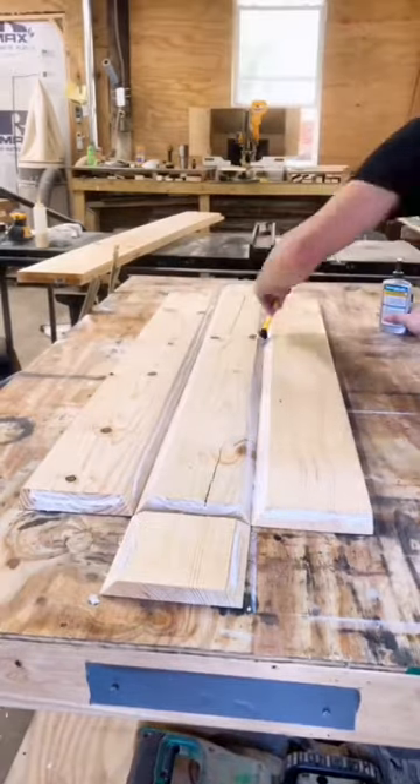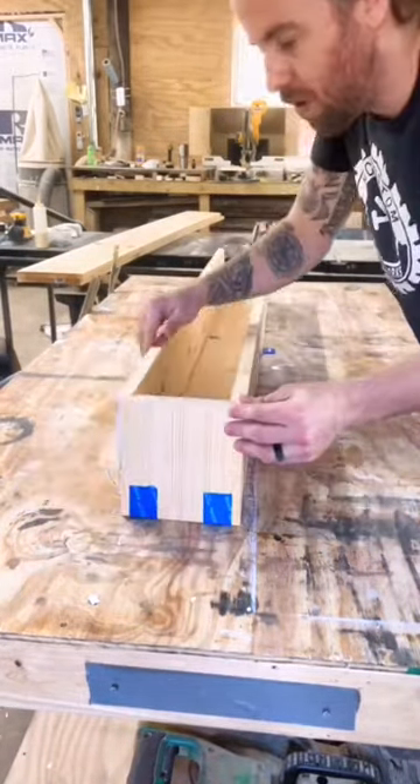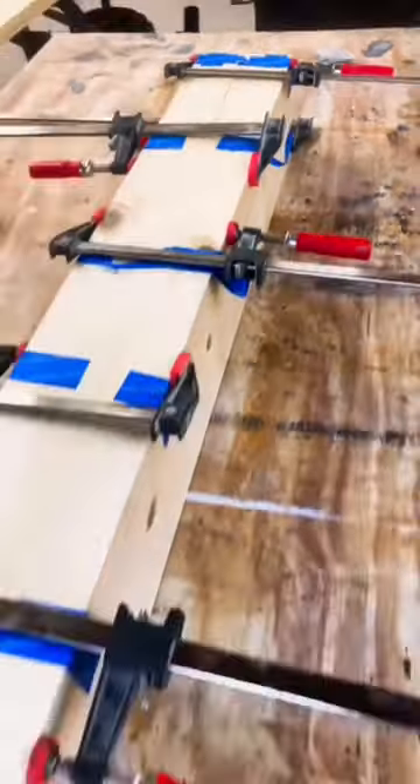Now add glue to each joint and spread it out nice and evenly. We're going to flip all the pieces up and clamp it together. We're going to leave this clamped up for about four hours, then we'll come back and sand everything down.